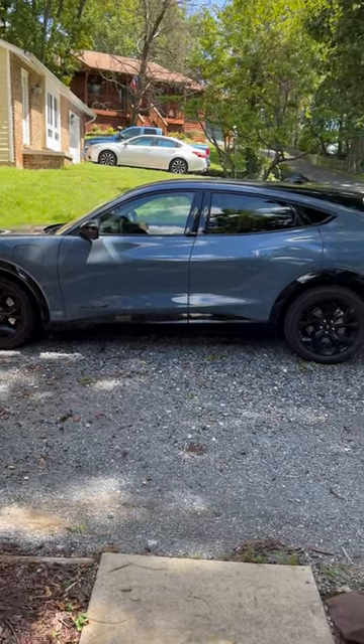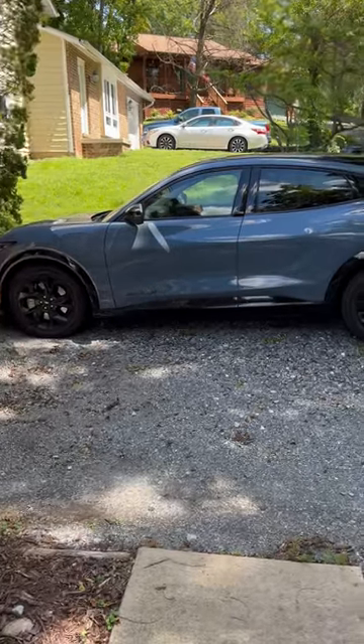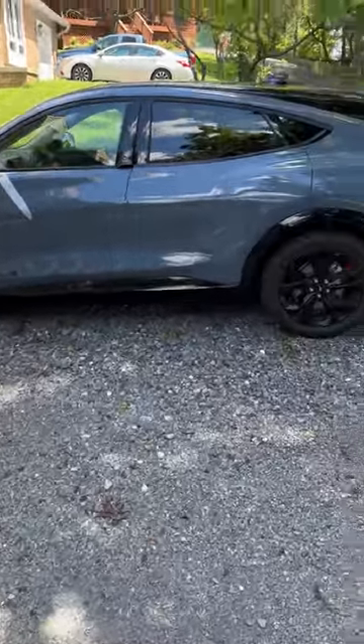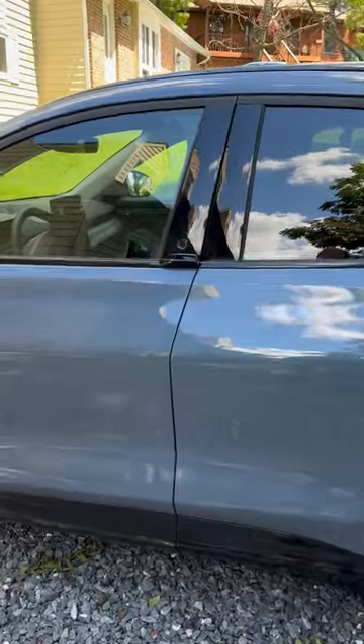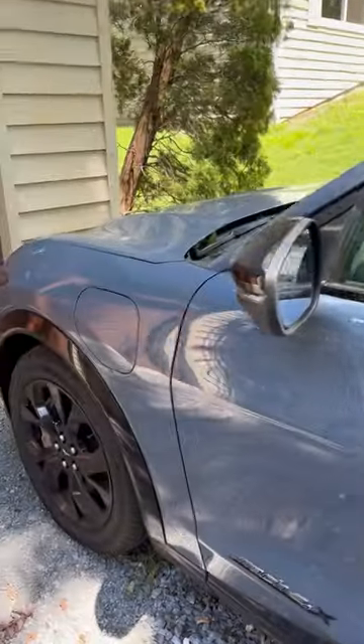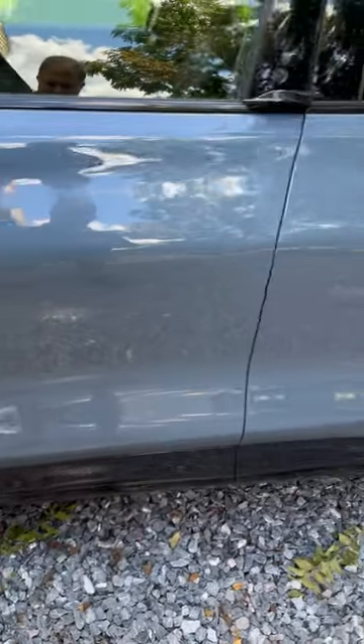Welcome to my extended review — and yes, it is a car. This is the new Mustang Mach-E. The E means electric, and Mach is of course a type of Mustang that's been around for a long time. Overall, it is a beautiful car.